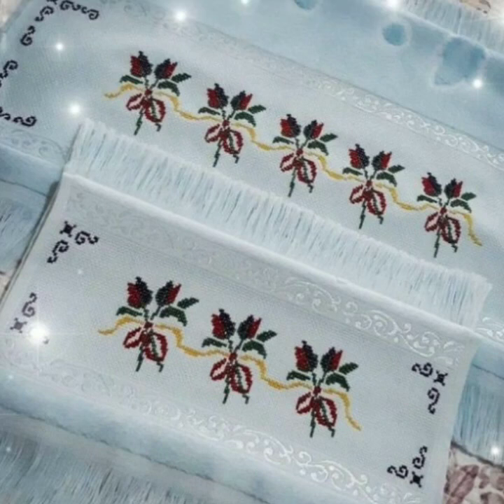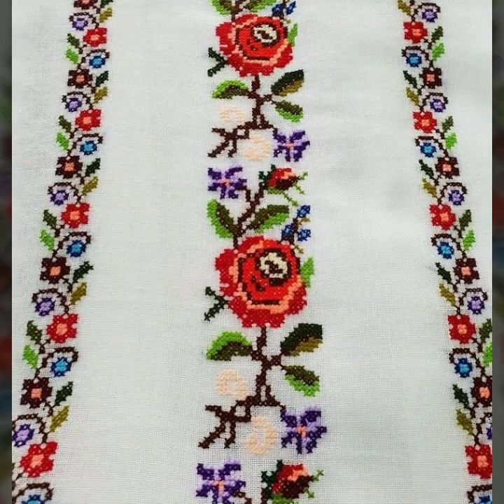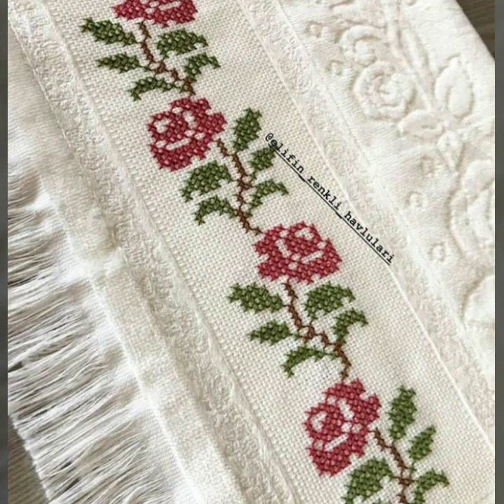Bismillahirrahmanirrahim, assalamu alaikum viewers, welcome to my channel. Stunning handwork idea — as you know, this is a very beautiful channel of hand working, especially cross stitches hand embroidery design. Today we have brought for you a very beautiful cross stitch hand embroidery borderline ideas.